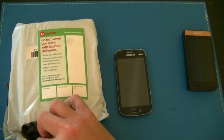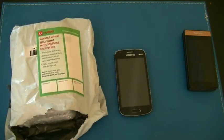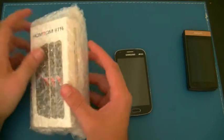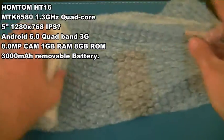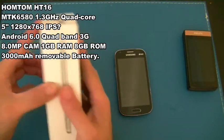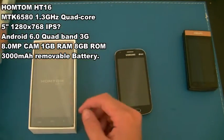I ordered it the first week of January, so it's taken a while to get here — I'm assuming some of that's customs and that sort of thing. This is a HOMTOM HT16. It runs a MediaTek processor, and I believe it supports multiple SIM cards. It's not a bad looking phone on the internet, and this is the first time I've opened it, so we're both looking at this together.